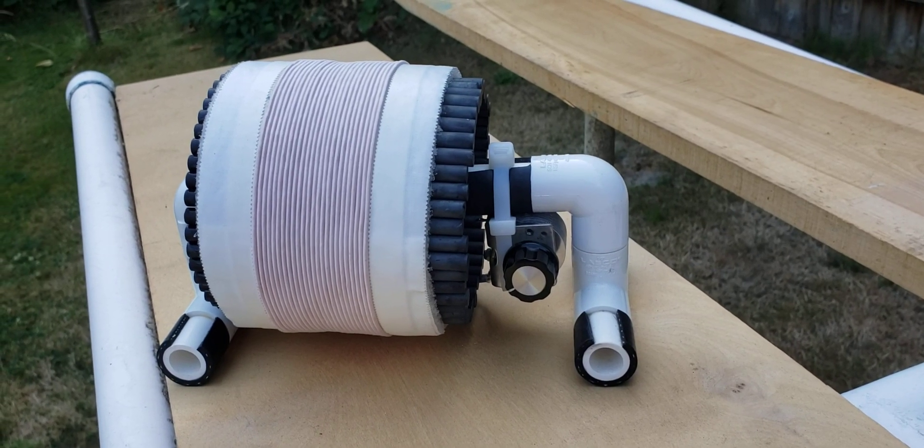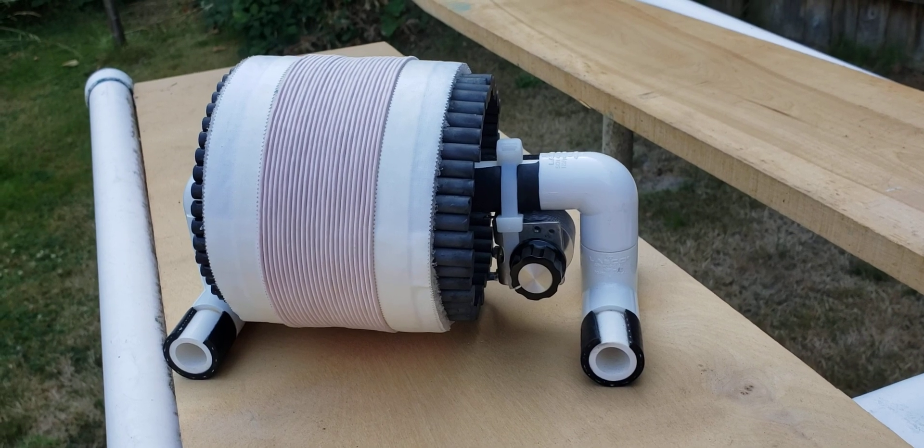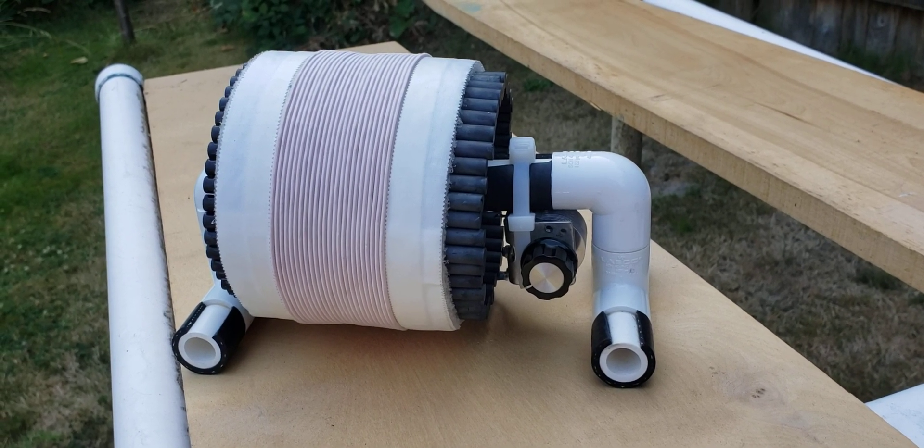Hi, this is Gary DeBock of Puyallup, Washington, USA, and this video will demonstrate the Paul Walker Variant 5-inch FSL antenna.